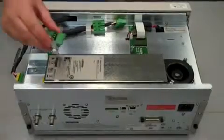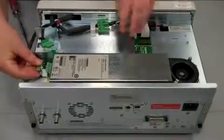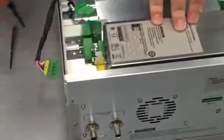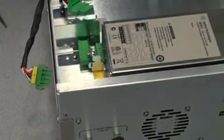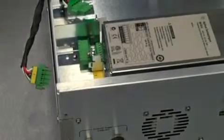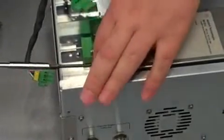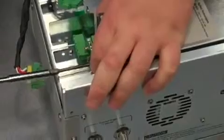Next, take the adapter that we put together and plug it into the connector on the back of the unit. Now we're going to screw the module into the mainframe. We're going to take a T10 tip extension and take our screw that came with the module and put it in the hole here and just screw it in.